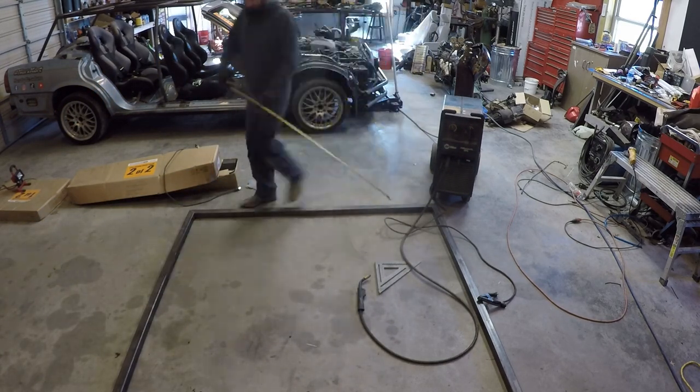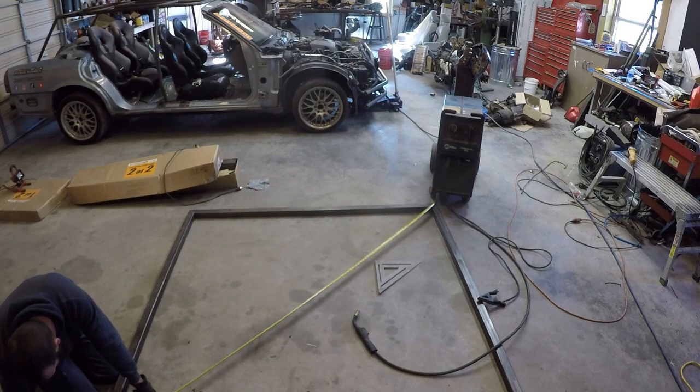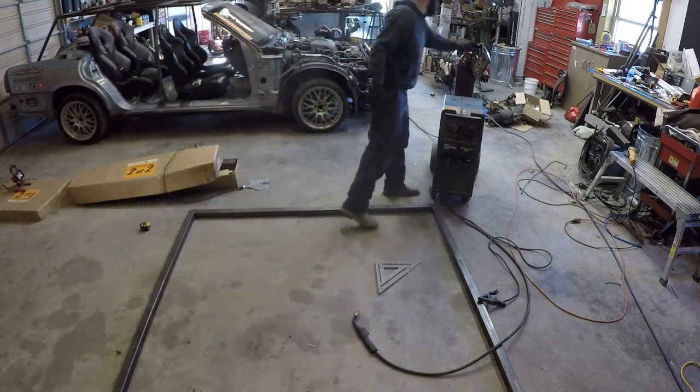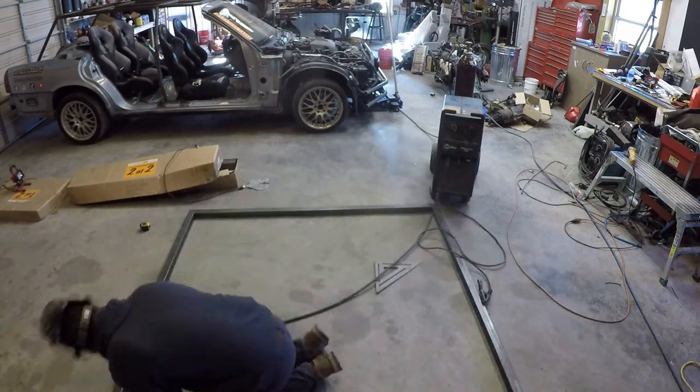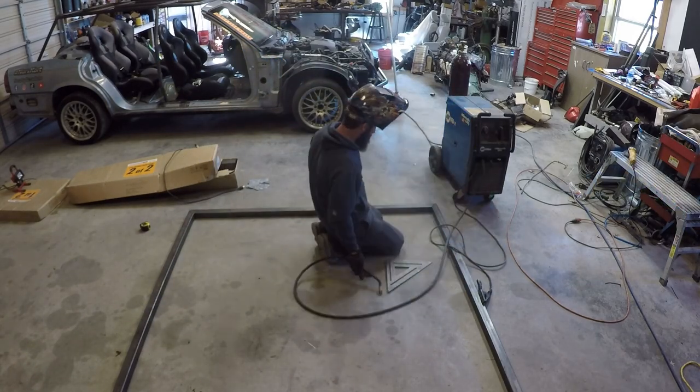Here he's welding up the frame — the outside frame — using all two-by-two tubing. I don't remember the wall thickness on it, but he basically wanted to make sure everything is squared up. He's welding the edge with the Miller Matic MIG welder.